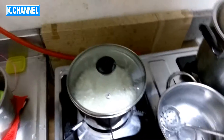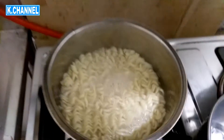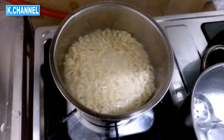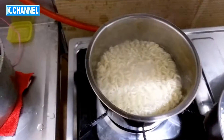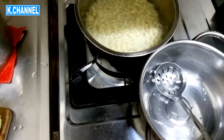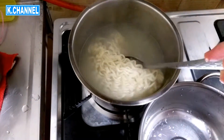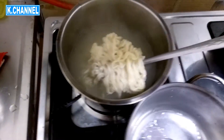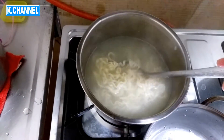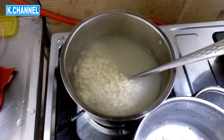Ok guys, I think my noodles are done already because they've been boiling for about 5 minutes. So what I'm going to do is turn my fire low and use another pot with this sieve to take the noodles out.